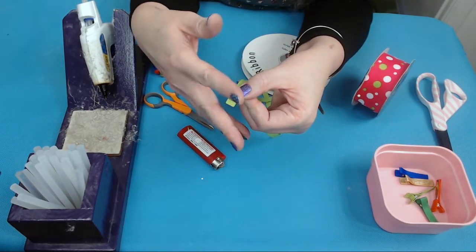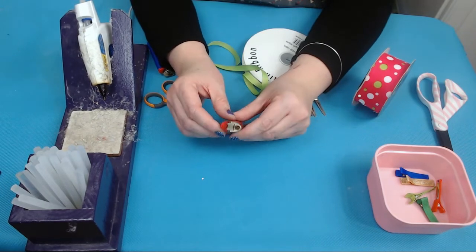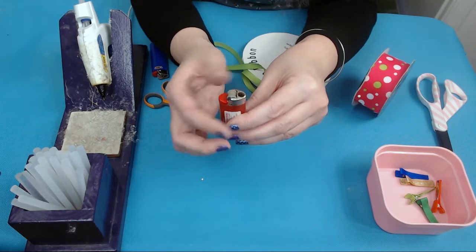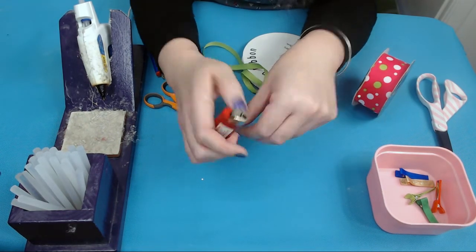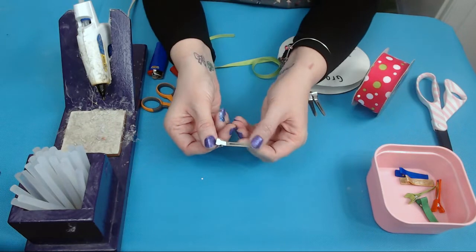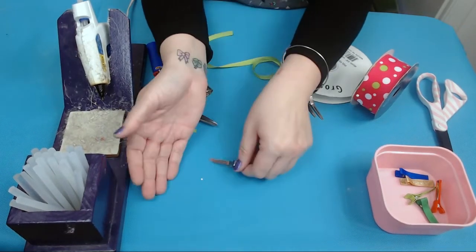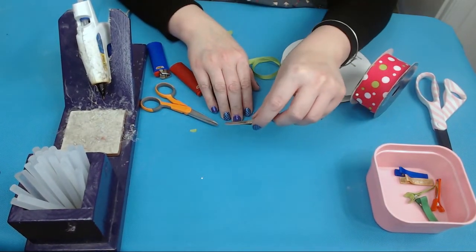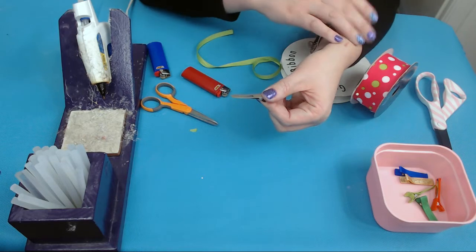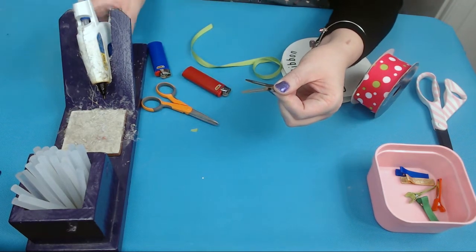My husband does something to my lighters — he takes off the safety mechanism, which makes it much easier for me to make the flame quickly so I can do these over and over. Now take your unlined alligator clip. I call it right side up when it's sitting flat on the bottom. Flip it over, then use your finger and thumb to open it up. You're going to run hot glue along the bottom opening.